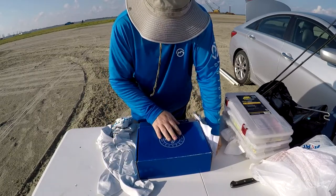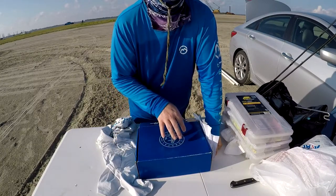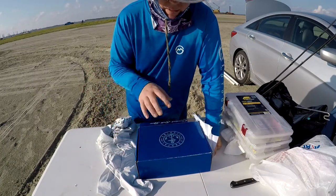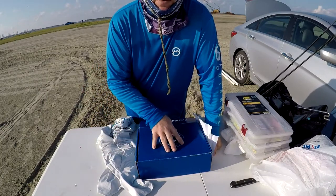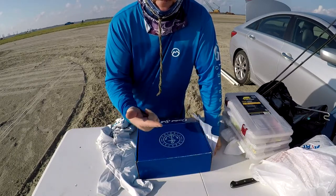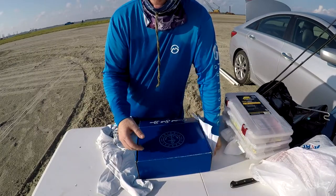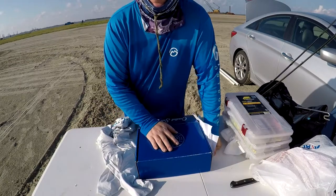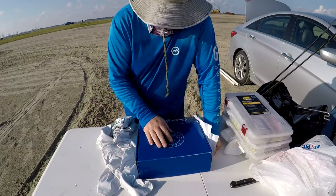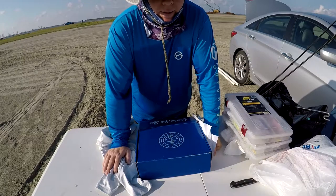His concept is to do a regional box that is also seasonal. So if you're on the East Coast in summertime, he's going to send you different lures that will catch the fish in your area for that time frame. It's saltwater-based — I'm not sure if he does freshwater, but he contacted me for the saltwater side of it.